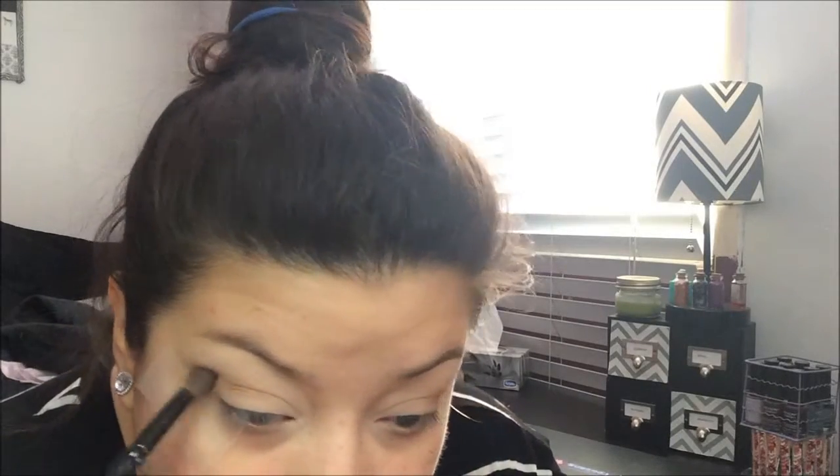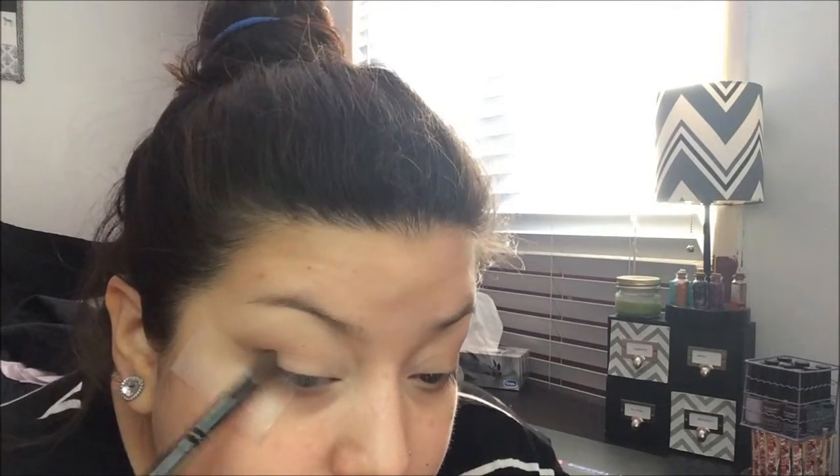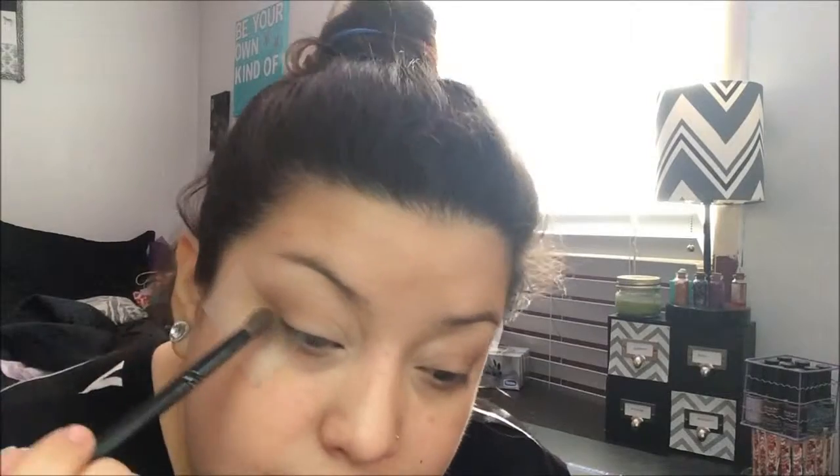Because we have the Cream shade underneath, it's easier to blend with no harsh lines. I take a little more Taupe, tap off the excess, and place it in the outer corner. The tape is creating a sharp edge that we'll blend out after removing it — it ensures a clean edge and gives the eye more lift. Now I'm taking a smaller dome fluffy brush and the shade Sable.